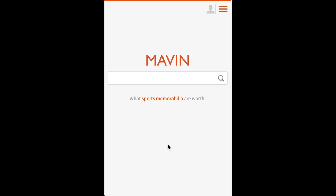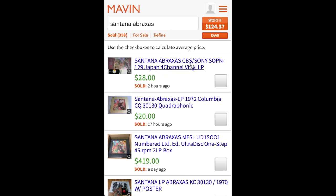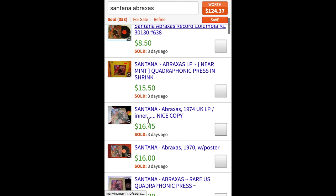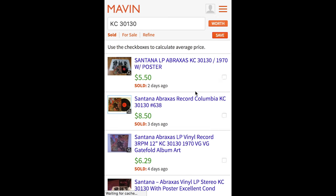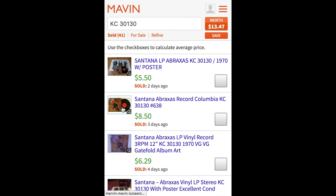Now I'm going to show you how to look up what your vinyl's worth on Maven. The first thing you want to do is type in the catalog number — that's the fastest way to get an accurate price estimate. Our album is the Santana Abraxas album. If you just type in the name you'll get a lot of results — I get 358, and the average price is $124. But if I type in the catalog number KC30130, I get just the Santana albums that are like mine. All of these are like mine.